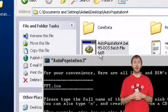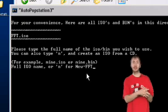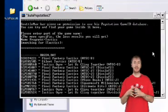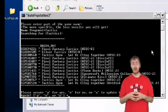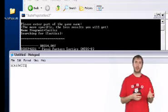Open the AutoPopStation4.bat file in the root of the folder you extracted to. It will ask you for the name of the ISO you just created — type that in. Then it will ask for the name of the game you're trying to convert, searching through its database of games. You can type the specific name or just a short portion; for instance, with Final Fantasy Tactics we had to type 'tactics' to find it. Note down your code, then enter a capital Y and press Enter.